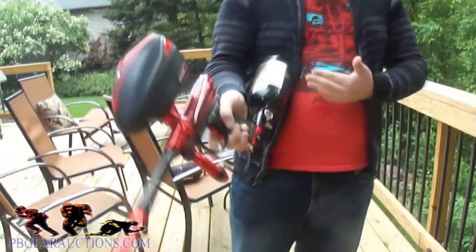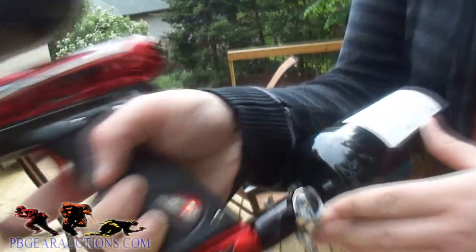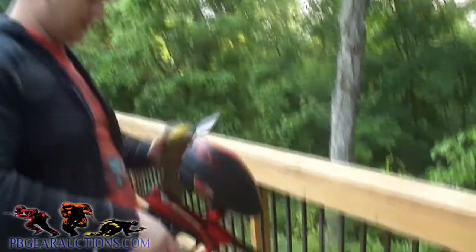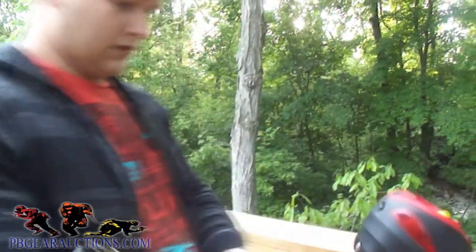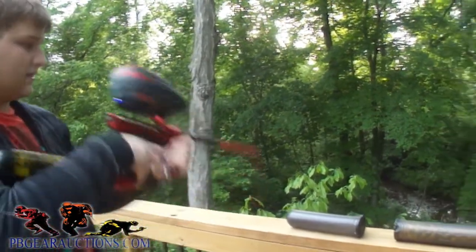What up YouTube, we're doing the shooting video right now. This is a backup tank, just an FYI, because mine's out. We're a bit under 3,000 PSI and we're using marbleizer paint, which is something you can get. Basic store guns on 12.5 balls per second PSP.